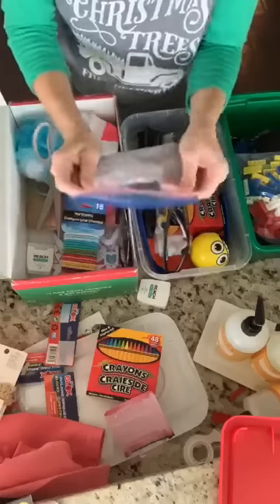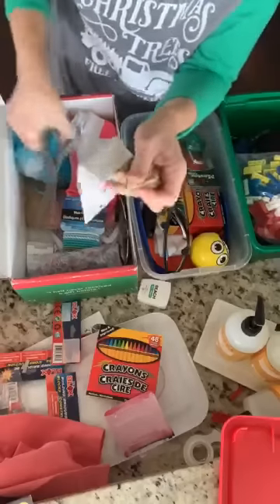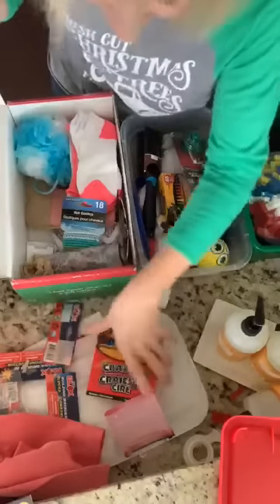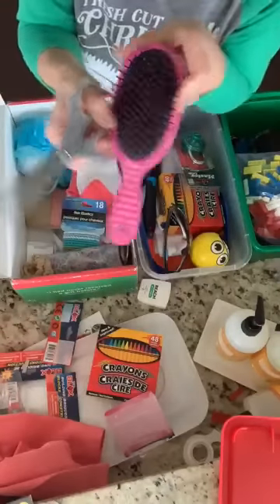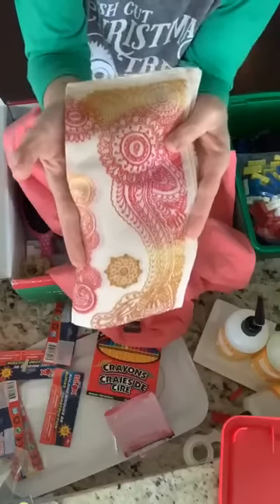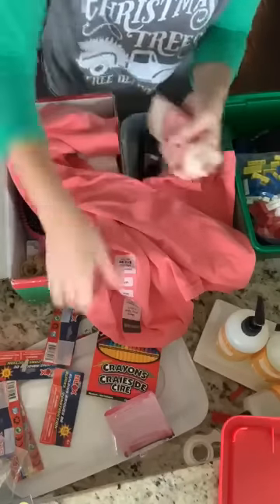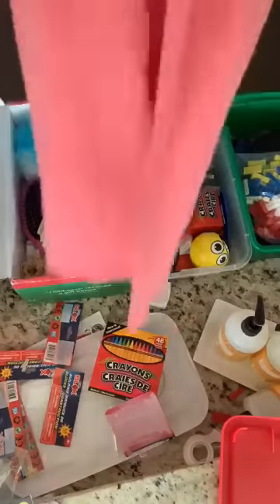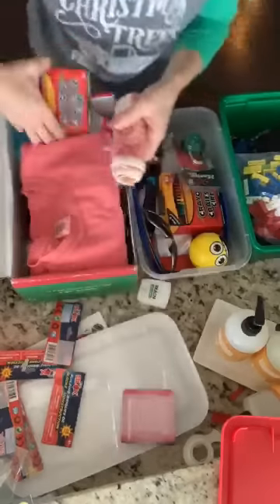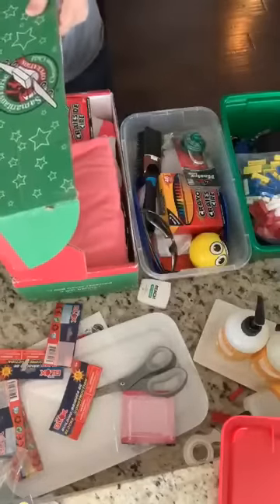As a mom of girls, I know how many things we can do with rubber bands and hair elastics. I'm just getting rid of all the packaging to reduce trash. There's also plain hair elastics, a cute little brush from the Dollar Tree, a bandana from Hobby Lobby for a dollar, and a cute t-shirt for an older child. I think I can also fit crayons and an extra composition notebook.